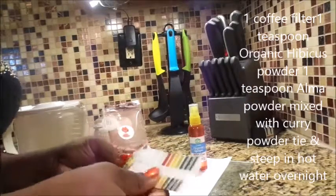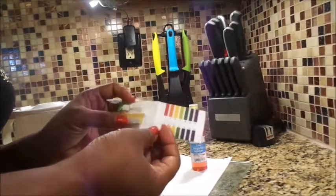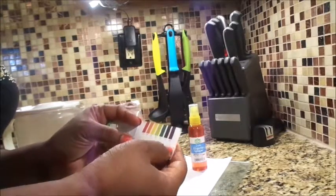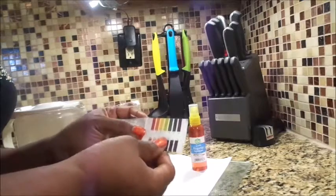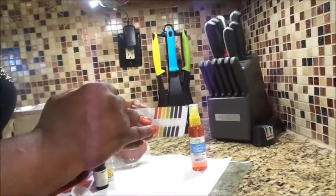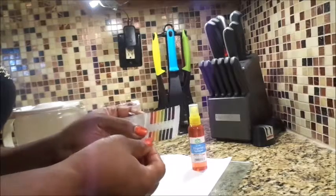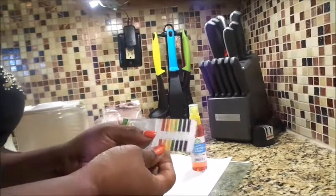There was one other thing I wanted to share with everyone. These are pH strips that I ordered off Amazon. With our hair being acidic, it's good to use things that will keep our scalp from having bacteria on it. Our scalp falls between four and five on the pH scale, so between orange and yellow is a good range for your products to keep your hair at the pH level it needs to be.